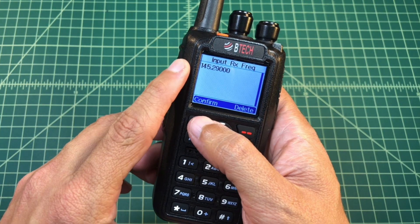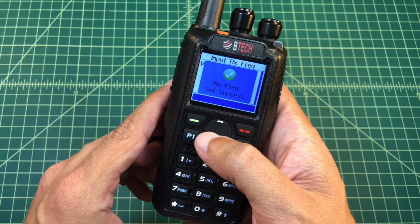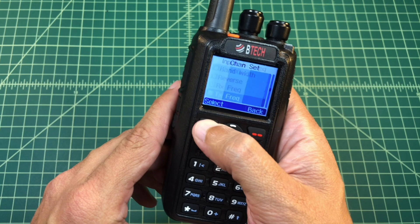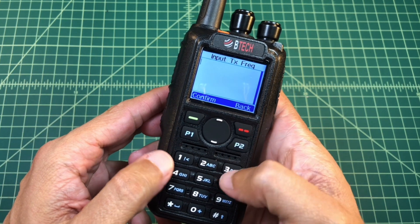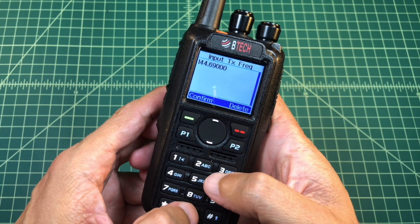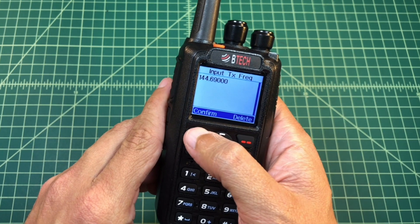So here we go — we're going to leave this. This is the receive frequency, the frequency that I hear the repeater on, and I'm just going to confirm that that is correct. Then I'm going to hit the P2 button and go to the TX frequency. Because there's an offset, my TX frequency is different, so I'm going to delete that and enter 144.690.000 — because the offset was negative 0.6 megahertz. I got that in there, I'm going to confirm it, and hit the P2 button to go back.